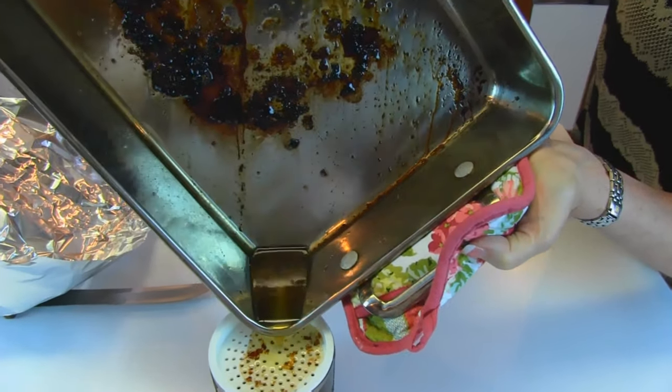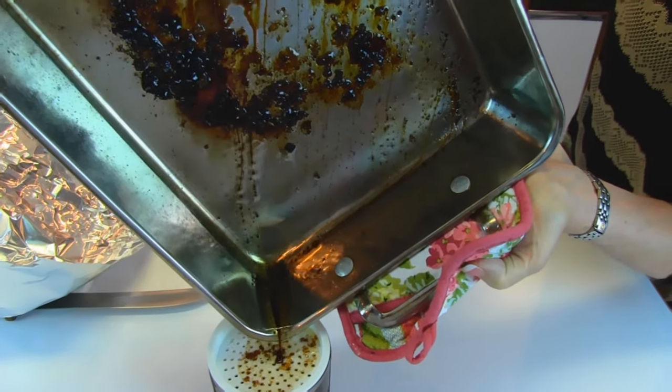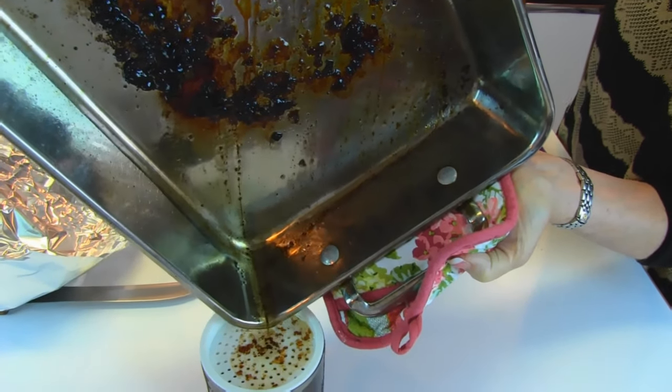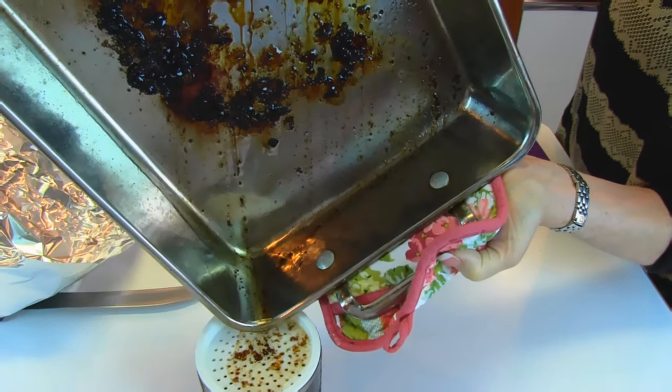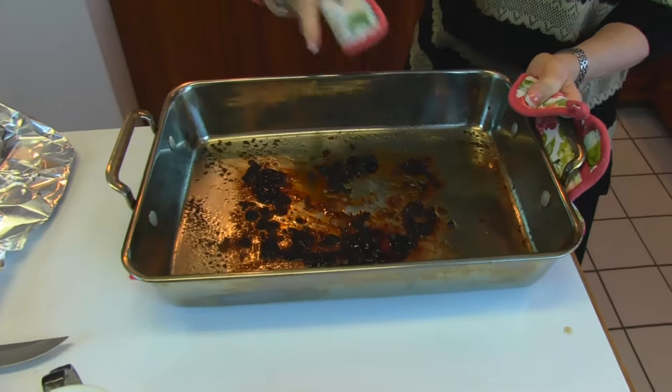I remember the look of the prime rib — it had a fat cap on one end, and it had striations of fat throughout. So I think we're just going to get rid of that and save all these drippings, which are called fond, in the bottom of the pan.